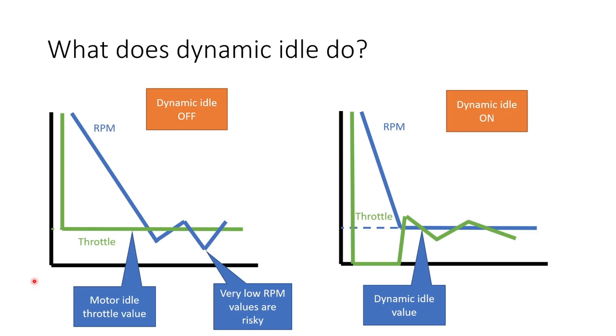So what does dynamic idle do? Consider the situation where the flight controller needs to slow a motor down to its minimum possible speed as quickly as possible — say at the end of a snap move. Without dynamic idle, the flight controller just sends your minimum idle throttle value, maybe 5.5% by default, and the motor slows down. Its RPM will depend on the condition of the air the prop is spinning in, and with very strong reverse flow, the prop RPM could dip dangerously low, risking desyncs and slow acceleration.